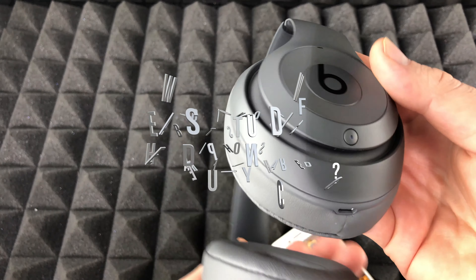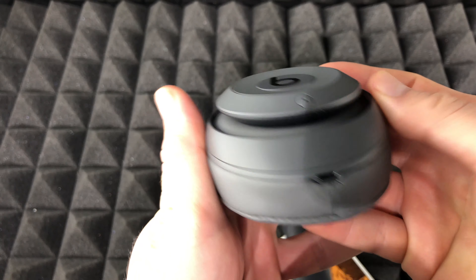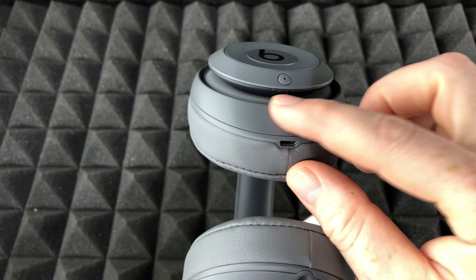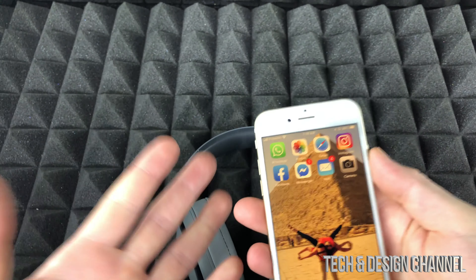Hey guys, I was just asked: how do you know when your Beats are fully charged, or how do you know the battery life of your Beats? Well, besides the lights on the headphones, there's an easy way on your iPhone, iPad, or whatever device you have.